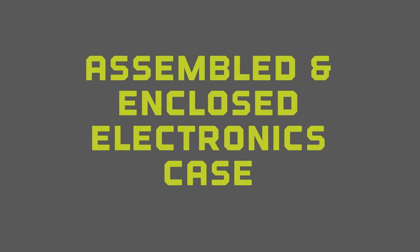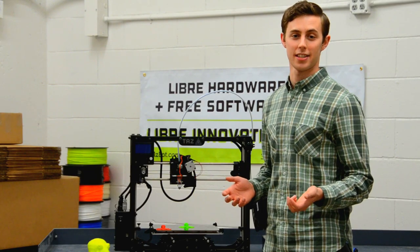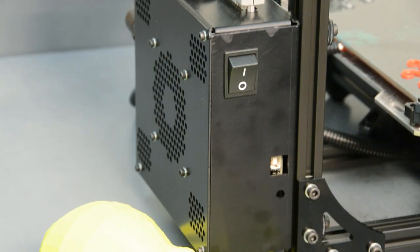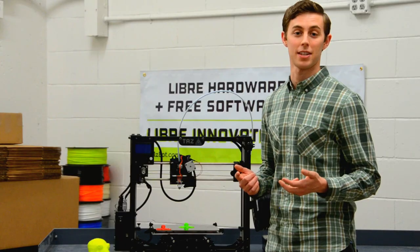This machine comes with a fully assembled electronics case. That means you'll be able to upgrade to a dual extruder and print with two different materials or two different colors at the same time.